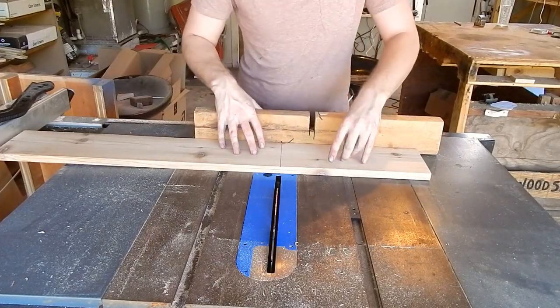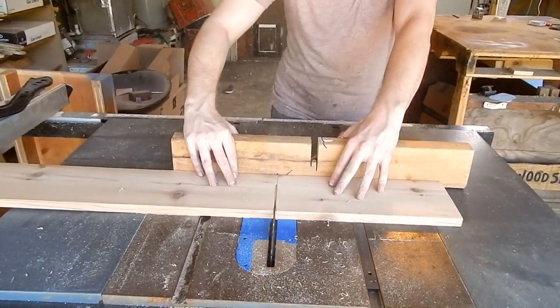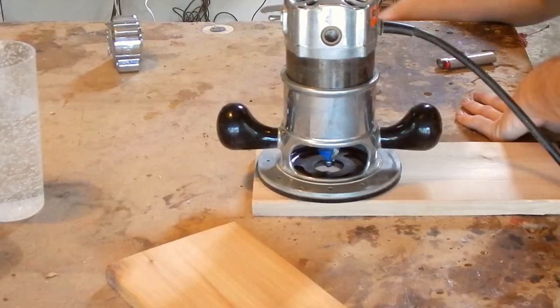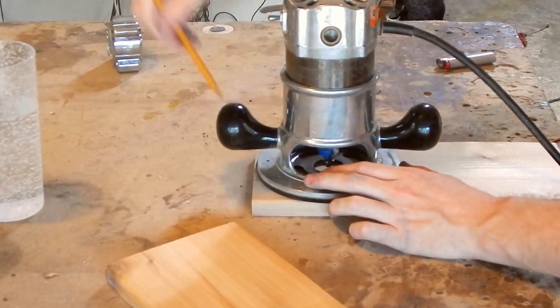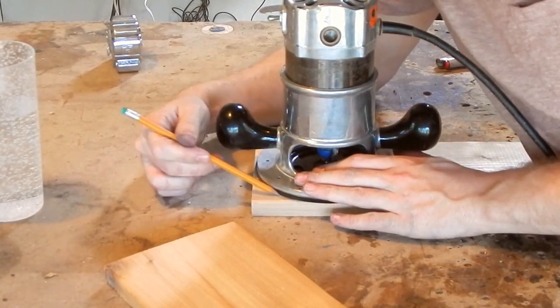Cutting the back of the box out to 13 inches long. I want the top of this box to have an arc on it, and I find that my router is going to do a pretty good job at giving me that arc.